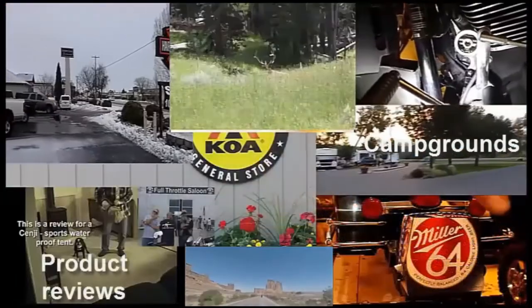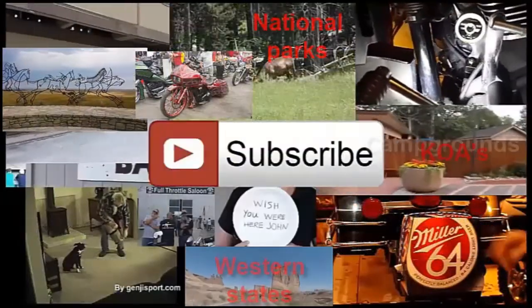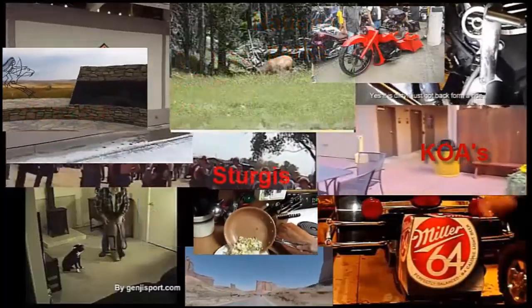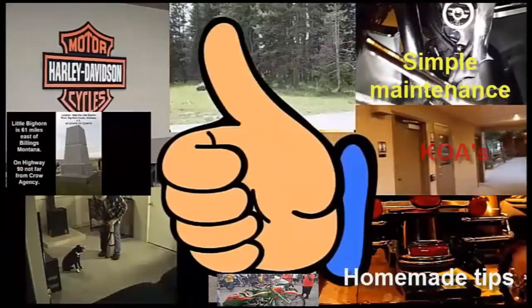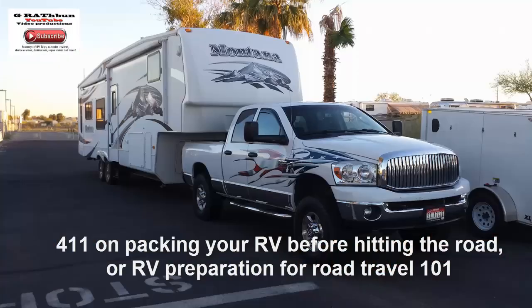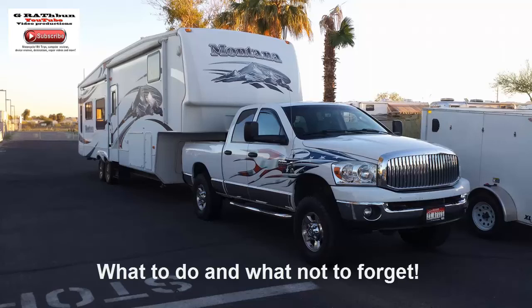As you can see, I have all kinds of videos on here — I hope you find them informational, enlightening, and maybe entertaining. Please subscribe to my channel and let me know what you think by giving me a thumbs up or thumbs down. This video is put together for new RVers — maybe your first experience out. Hopefully this will help you not forget something.